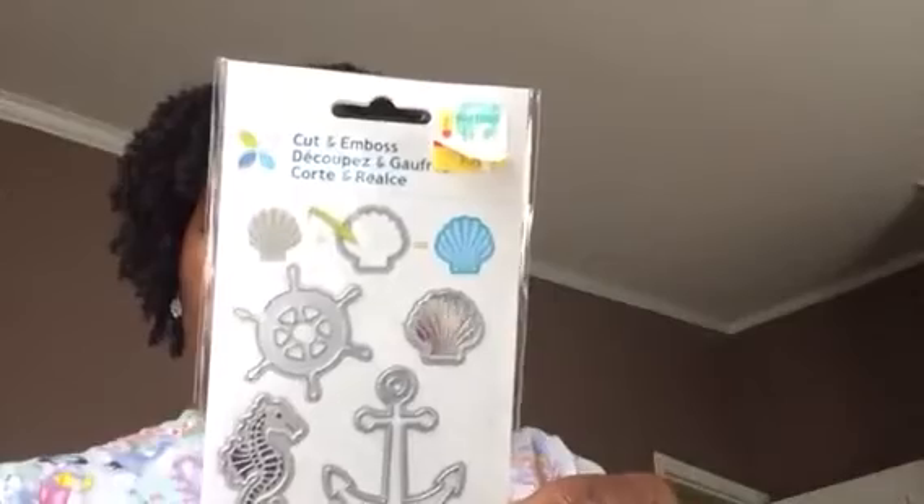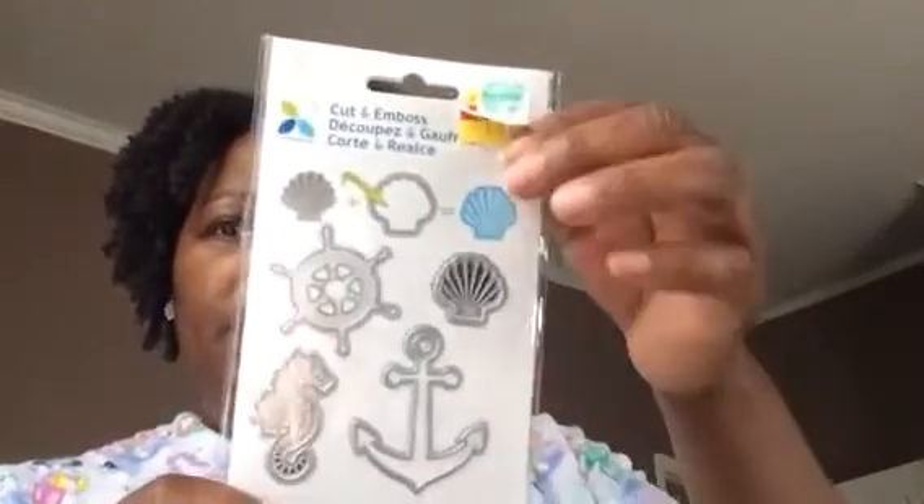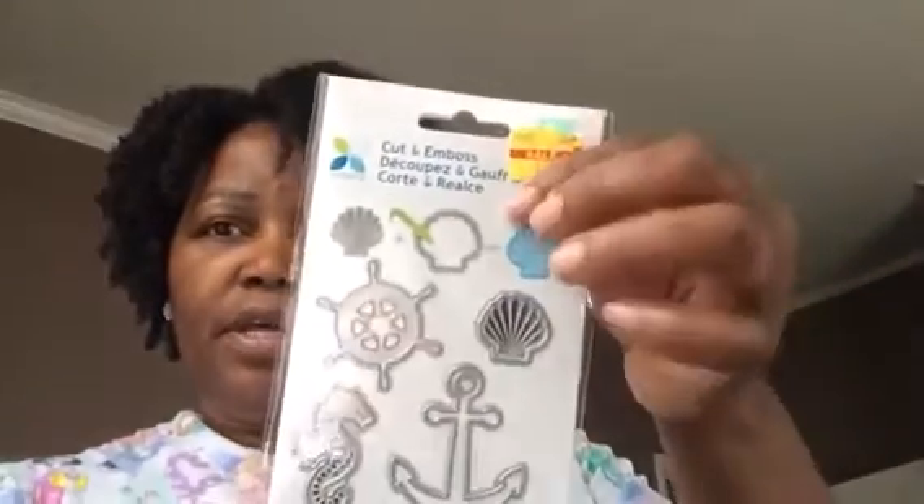Last, they had a die cut and embossed die set with a nautical theme — six pieces including a seashell, the ship's wheel, a seahorse, and an anchor. It's normally somewhere between $12.99 and $14.99 — I think $13.99 — and they had it on sale for $3.59. I've been looking at this one before!